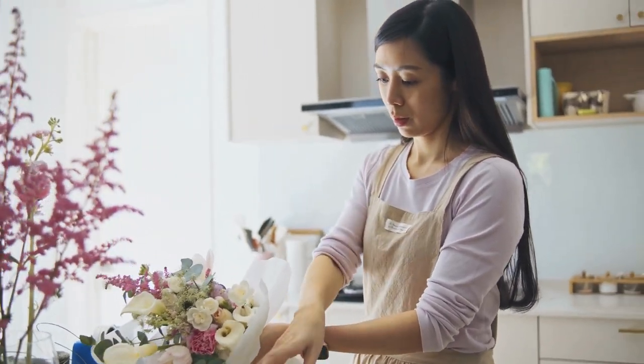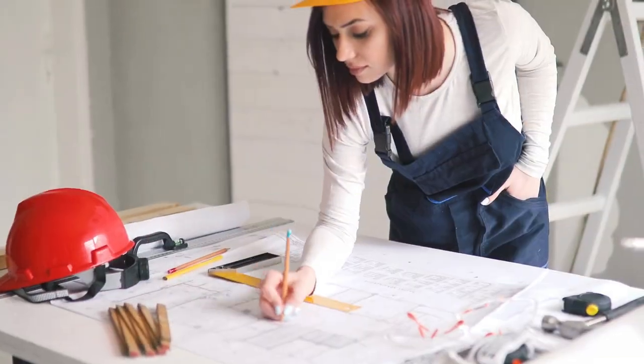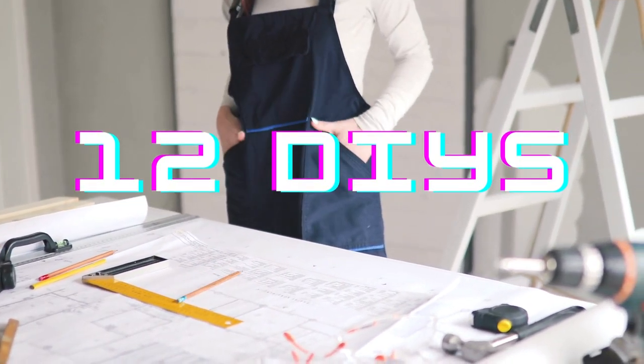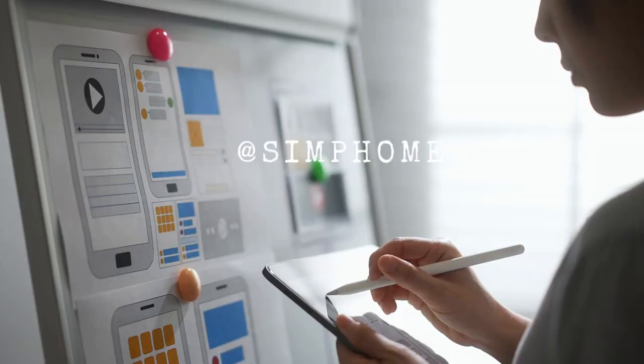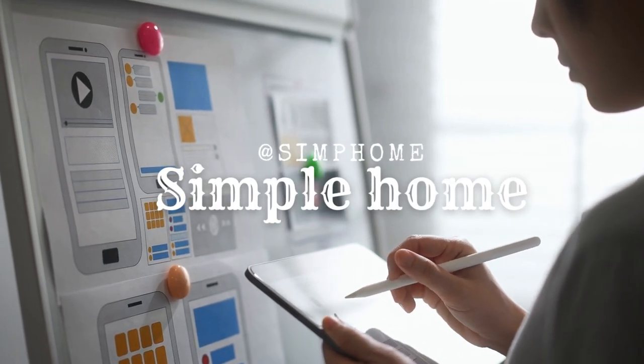Do you still need help finding enough space in your small kitchen? Welcome to our next 12 DIY kitchen projects to help unlock your kitchen's hidden potential. From Simphome, let's get into it.